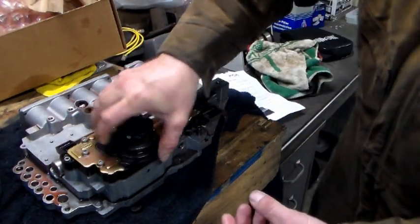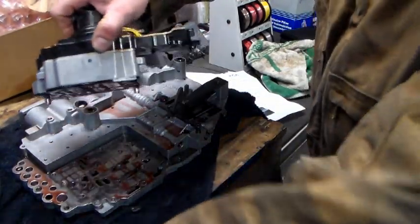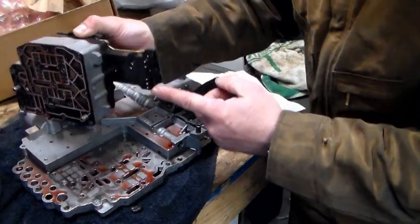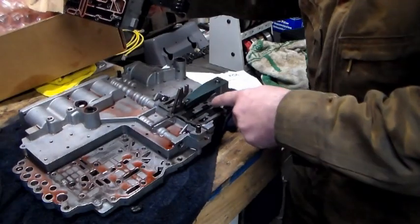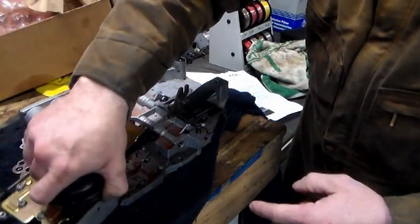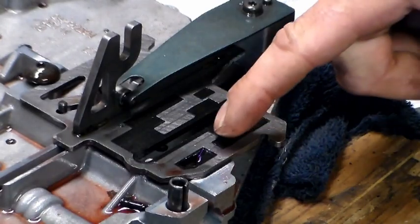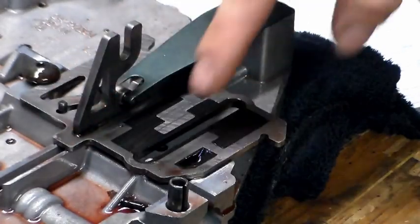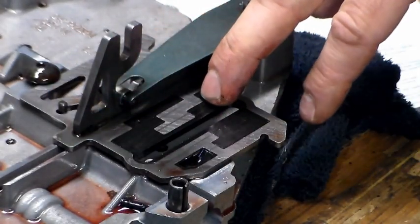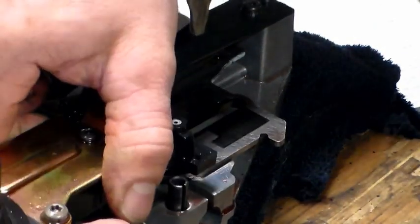On the valve body, it has contacts underneath here — you can see these five contacts. They slide along this cam plate and you'll see where there are indentations — there are wear marks where that slides on here. So if that's worn down through, it might not be getting a strong enough contact. The contacts can be worn down. There are a number of things that could be wrong.